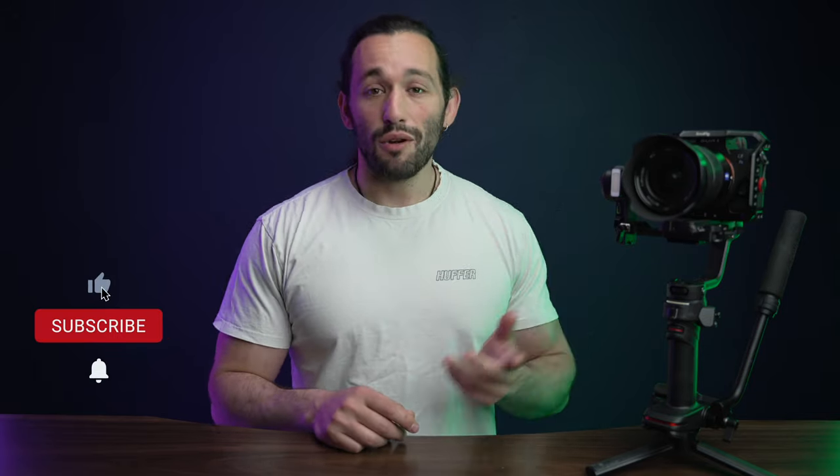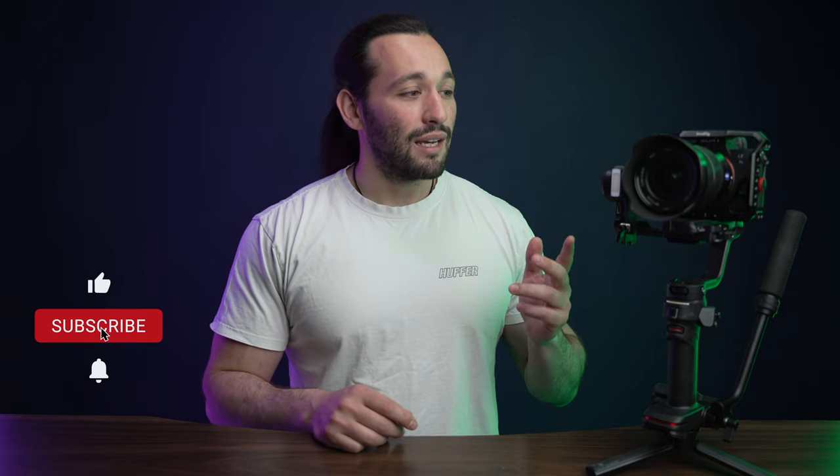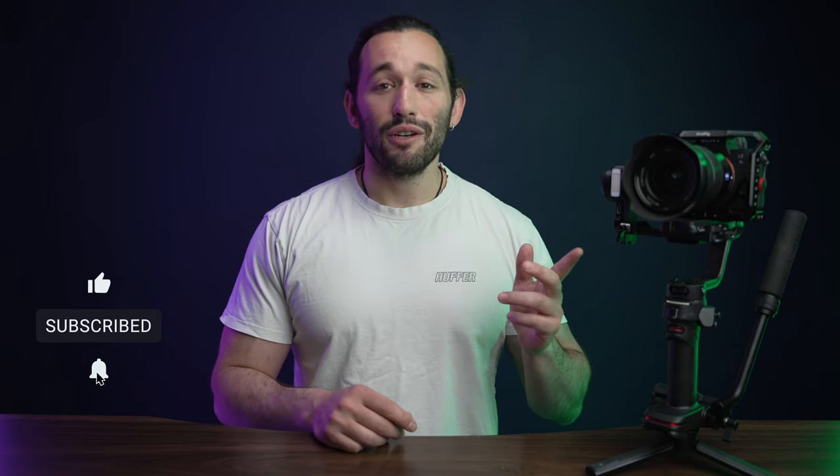What's going on guys? It took me eight months to make this video, but I'm finally releasing my Weebill 3 gimbal settings for the smoothest shots possible. This is purely going to be dependent on the setup that you're using, but if you're using a similar setup — for example, the Sony A7S III and the 1635 Sony Zeiss lens with a camera cage — you're going to get pretty similar results in terms of smoothness and overall performance.